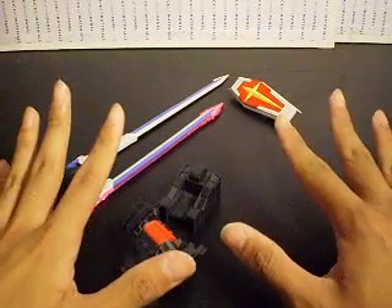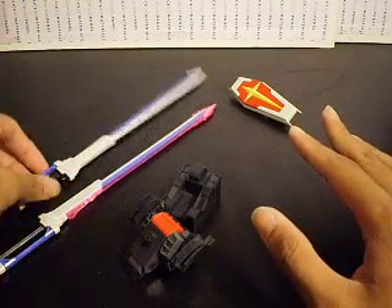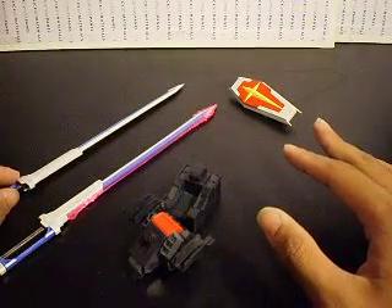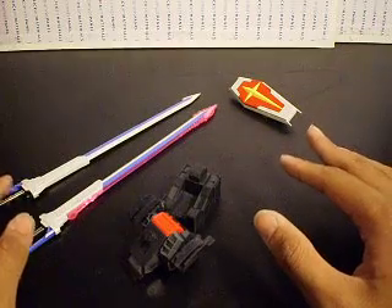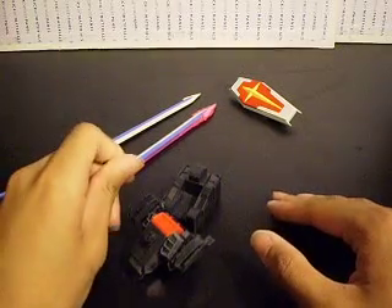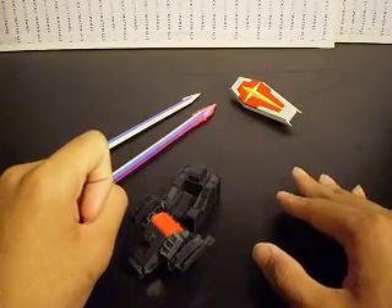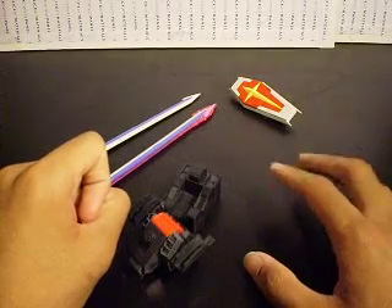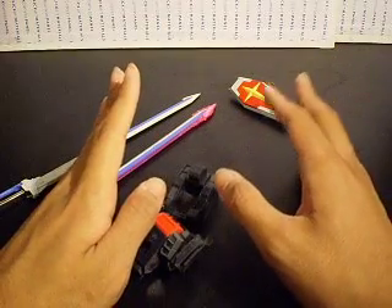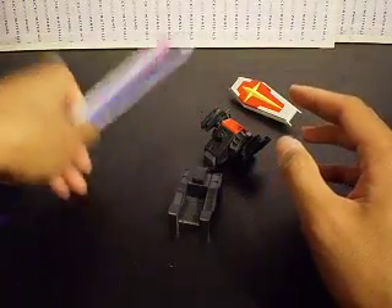Overall, really nice accessories for the Sword Impulse. Even though it doesn't come with a lot, it comes with a lot — and this is more than enough. I kind of wish they would have released it with the Blast Silhouette, just like for the Sword Strike and the Blast Strike. But oh well, these two were more than enough.